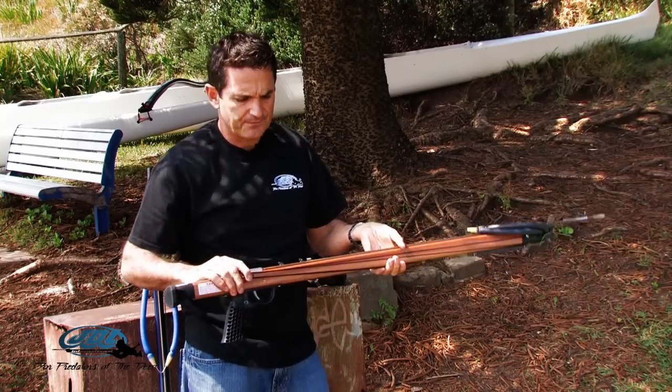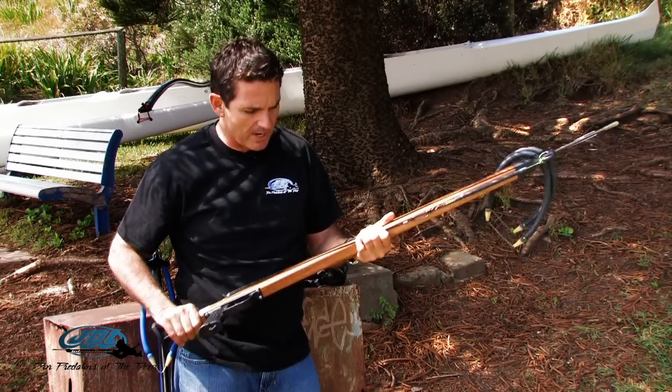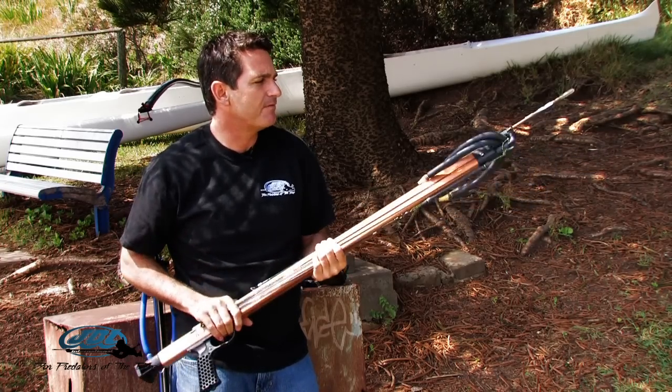Our wood guns, our new elites — these are the premier hunting guns out right now, and there's a number of issues that make these, I believe, the finest guns in the water.